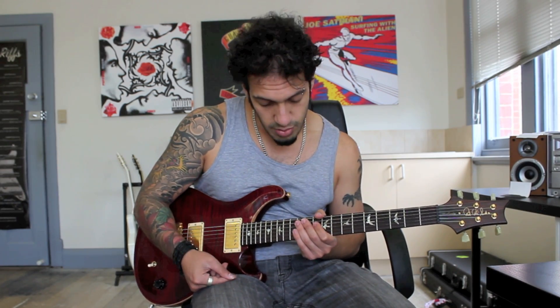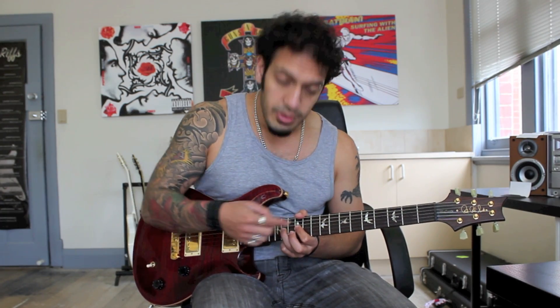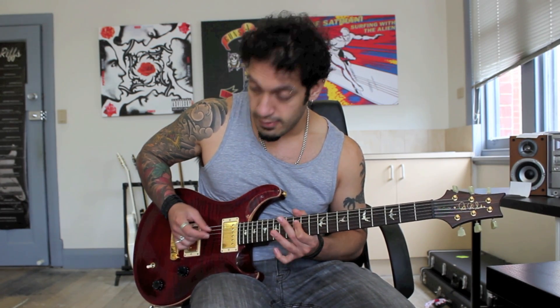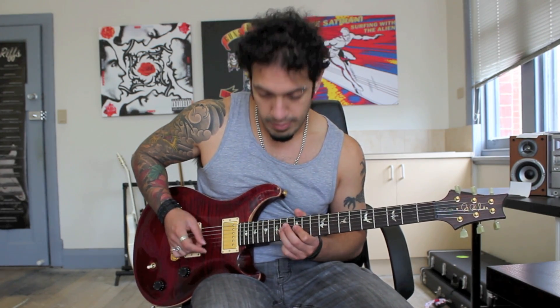And once again, we're doing that idea twice. We'll do the last one and then we'll put it all together. So, I'm playing fourteen on the third string now. I play fourteen, twelve twice, and then I play fourteen, twelve on the fourth just once. We're going to do two groups of that, and then for resolvey delicious purposes, we're going to vibrato that last note.